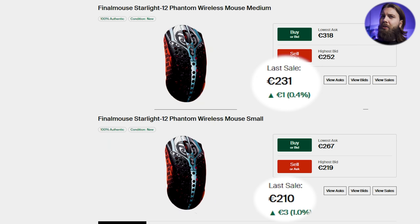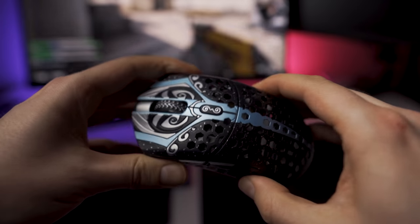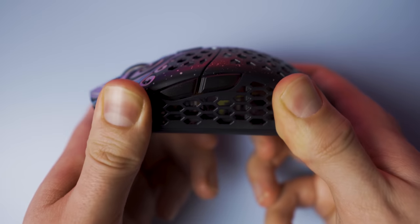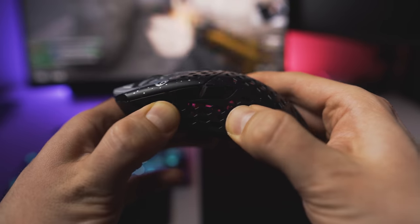This time around the resale values are actually nowhere near as bad as they were with the original ones, and personally I think that the Phantom looks way better than any of the OG ones. My Starlight 12 is very solid in terms of build quality — there is really no flex, no creaking whatsoever, and it does not matter how much I squeeze the sides.